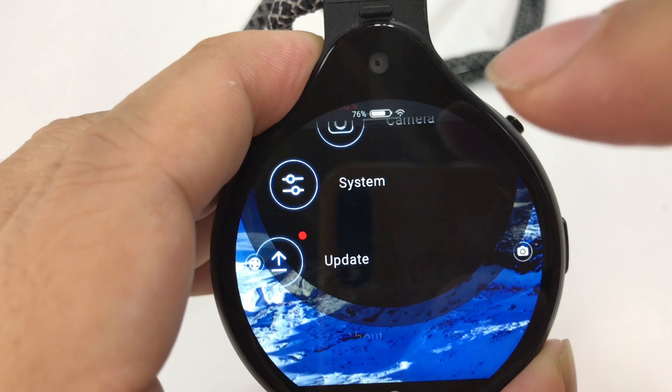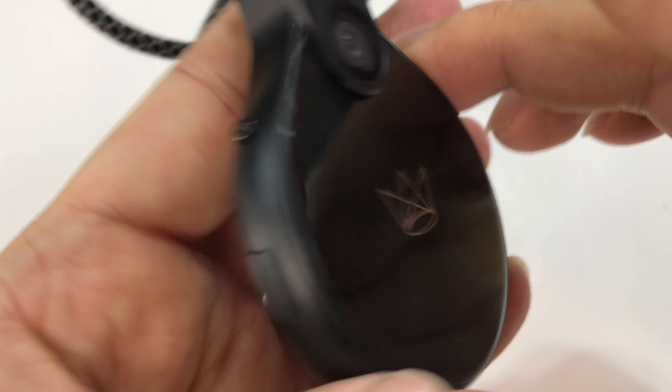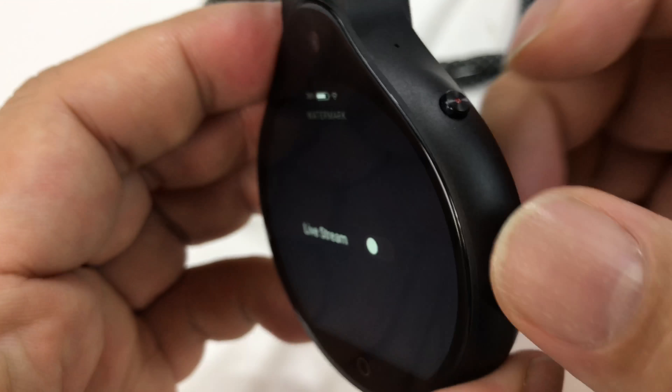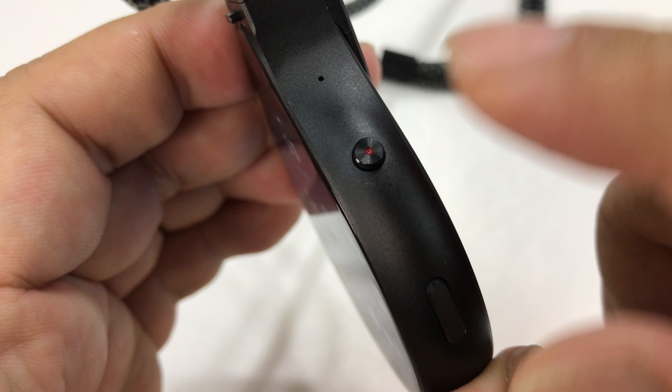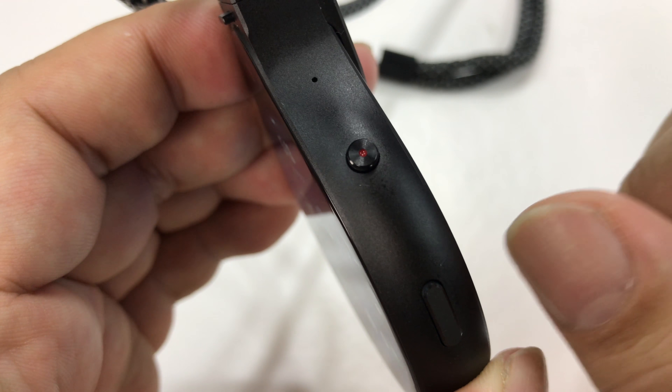I actually have a little portable battery with a USB charger that I've reviewed here. This is the USB-C port, and man, it just recharges really fast. This appears to be the microphone hole right there.